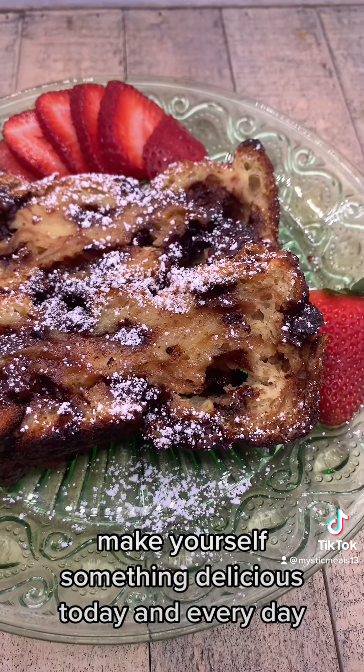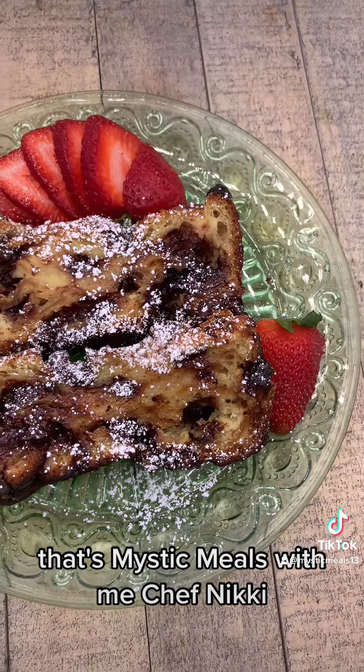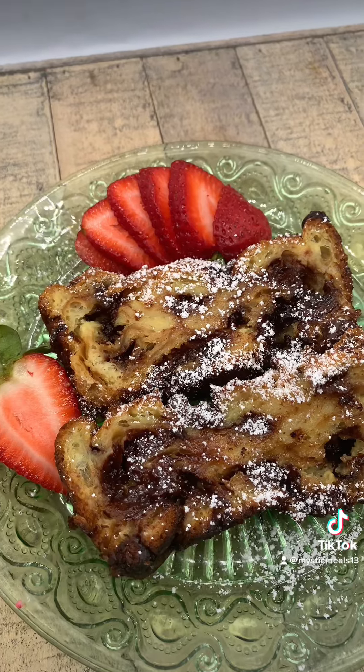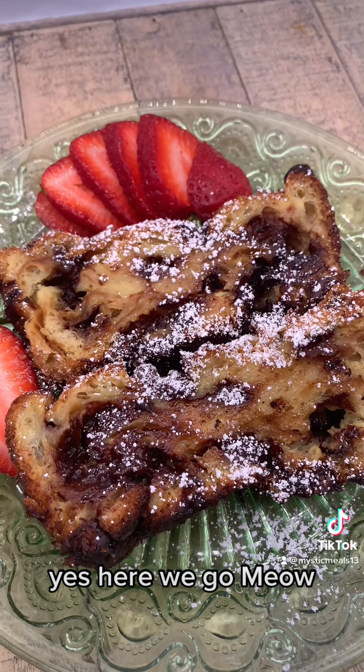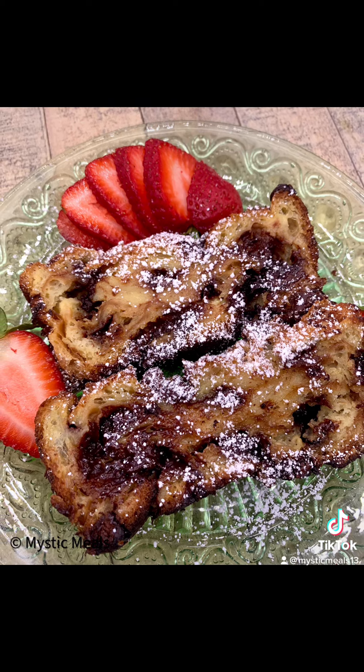Make yourself something delicious today and every day. That's Mystic Meals with me, Chef Nikki Meow. Let's get that money shot in one last time. Yes, here we go. Meow.